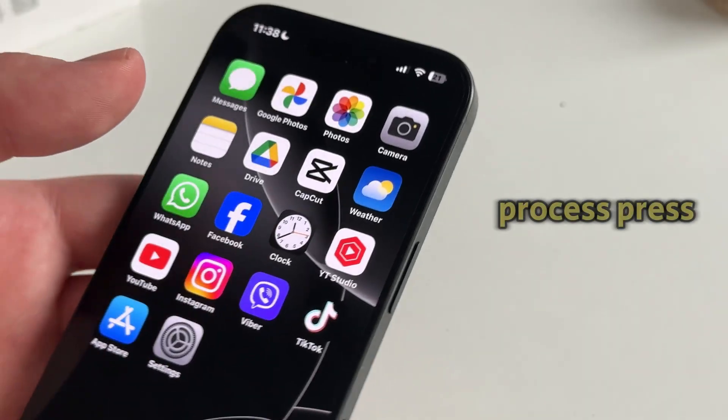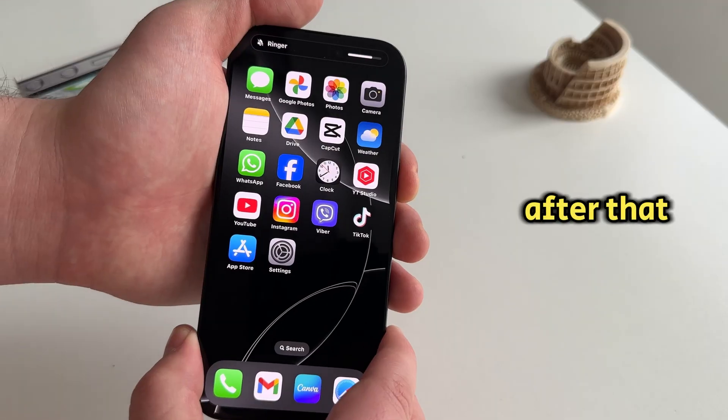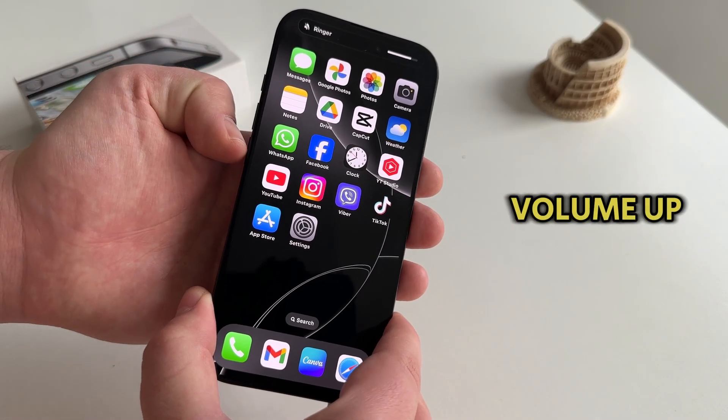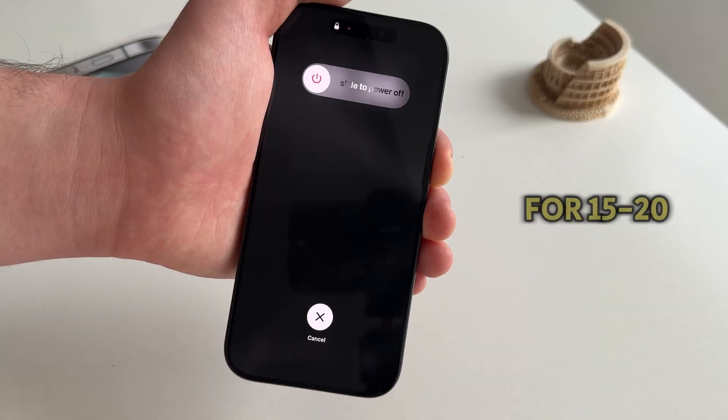Here's the process: press the volume up button, then the volume down button, and after that, press and hold the power button. We have to do this quickly, so follow me again — volume up, then volume down, then press and hold the power button for about 15–20 seconds.